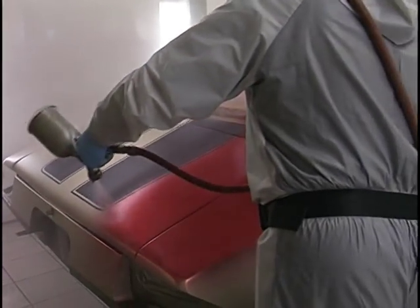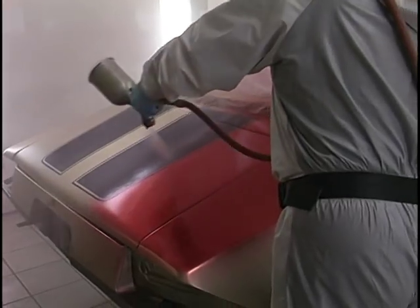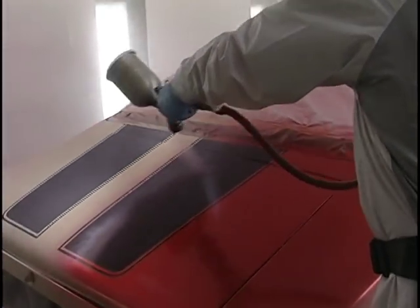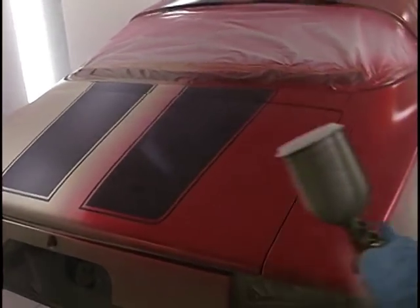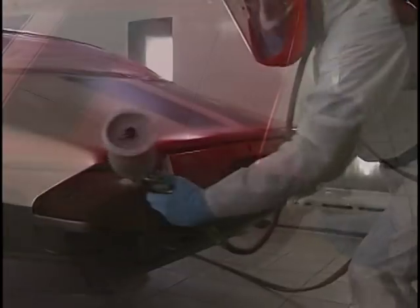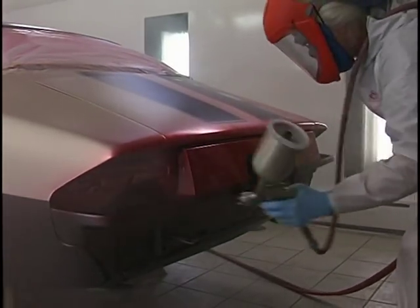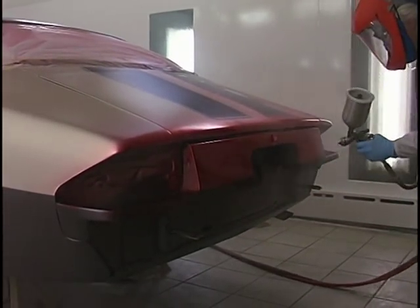Proper increment of overlap. Holding the gun parallel. Taking my time. Watching that candy go on the way I want it to go on. Doing my banding — whenever I'm there I band all the edges. Go up on the inside, get everything done. Don't forget that bottom pan.